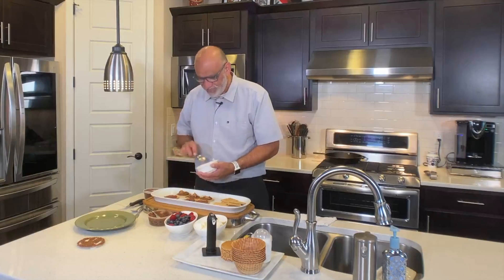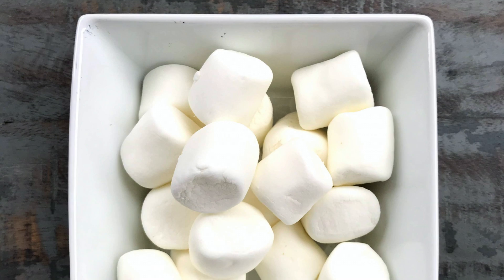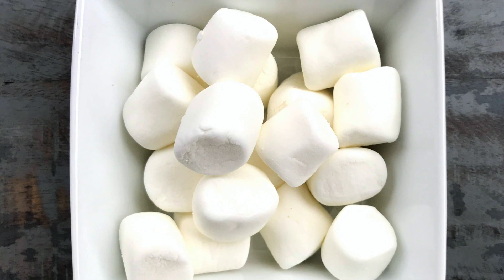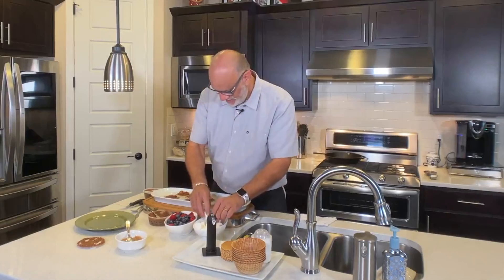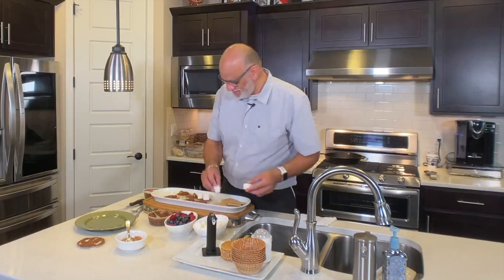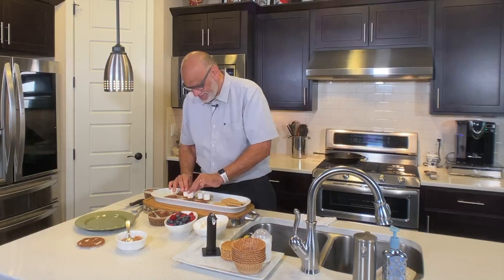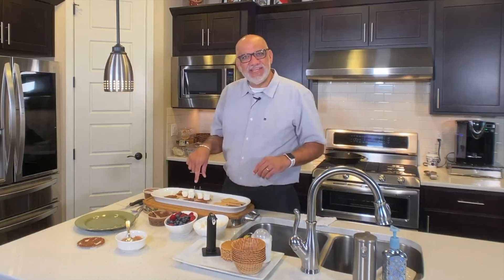So then we have some marshmallows. Let's take — I think three is more than enough; we don't have room for four. And as you can see they're gonna stick because of the peanut butter — they just stay up, right?